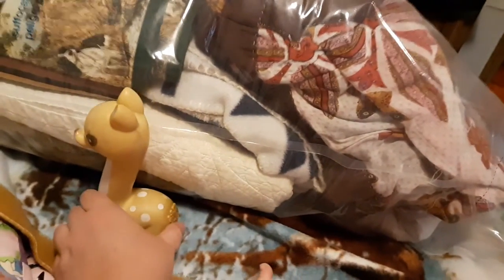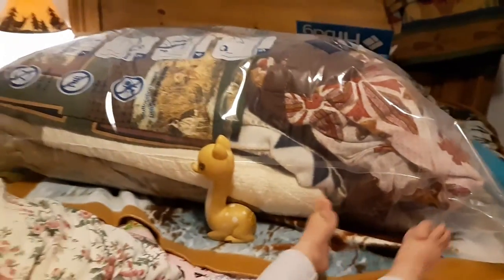To measure, I'm going to use a little deer figurine. Whenever it is finished, I will put it next to the bag and we will see how much it has shrunk.